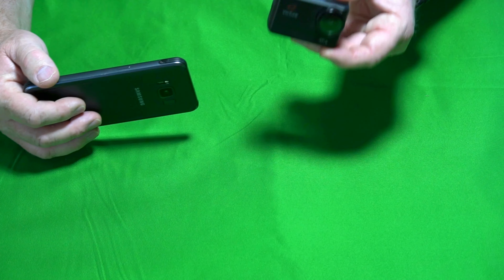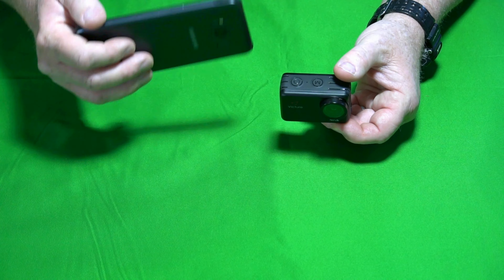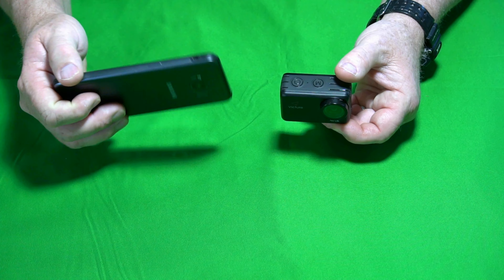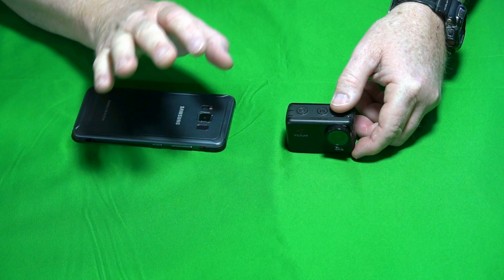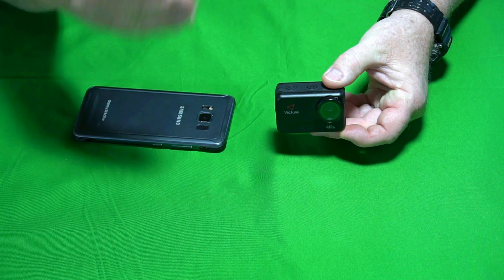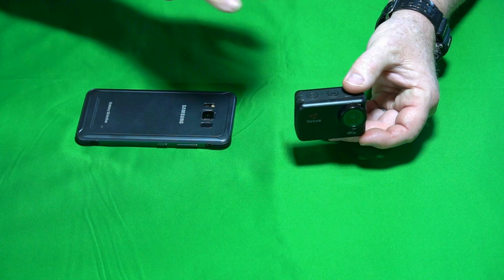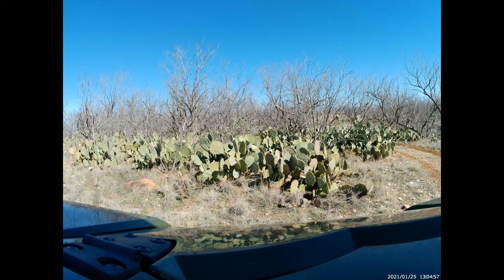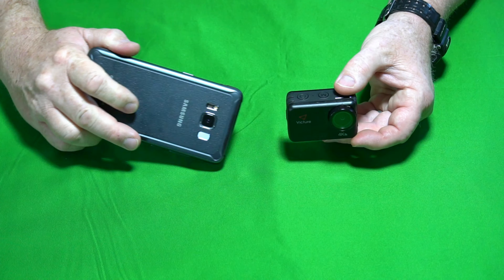Obviously this camera can also take photographs. I took some photographs with it — there was a cactus patch nearby. I like things with a lot of detail when I take photographs because that really gives you a good idea of image quality. So here's a photograph I took with this camera of the cactus patch, and a photograph I took with the smartphone for comparison.